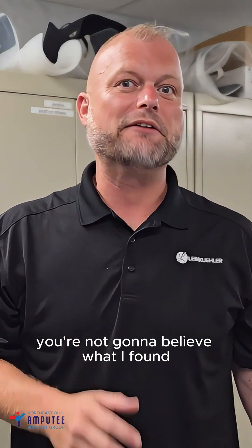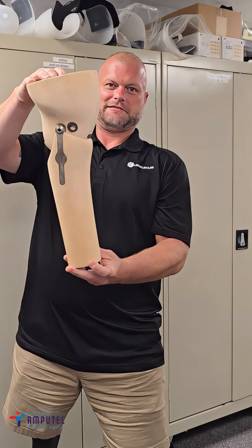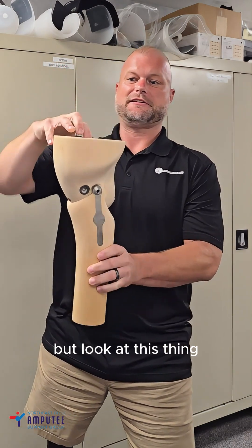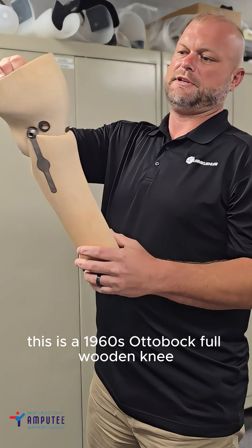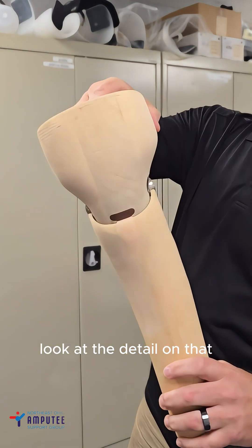I'm not gonna believe what I found. What is this? I mean, you can probably tell, but look at this thing. This is a 1960s Autobach Full Wooden Knee. Look at the detail on that.